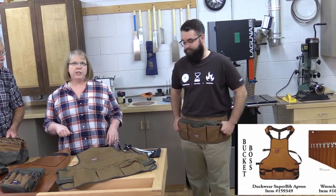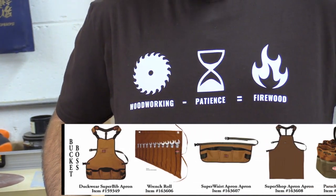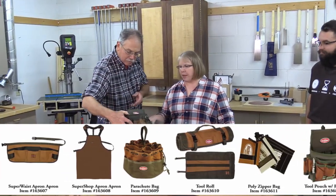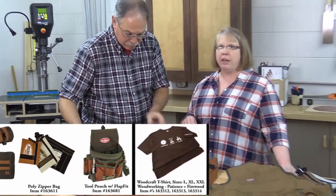He's also wearing our new woodworking t-shirt, so you might want to get that and show your woodworking spirit out in the world. We also have tool rolls and pouch storage for all of your small parts to make sure that when you're working in the shop, you have everything right at hand and ready to go.